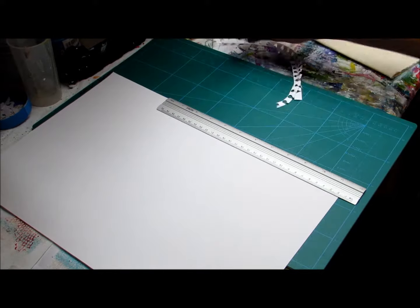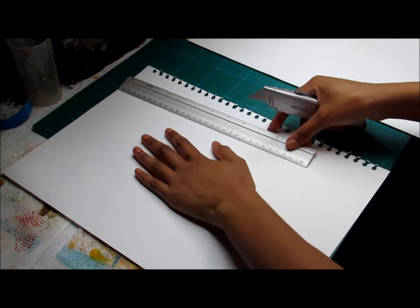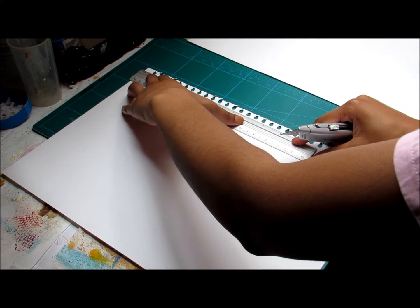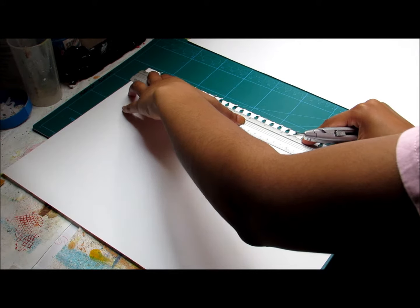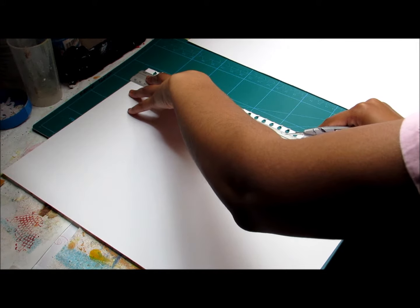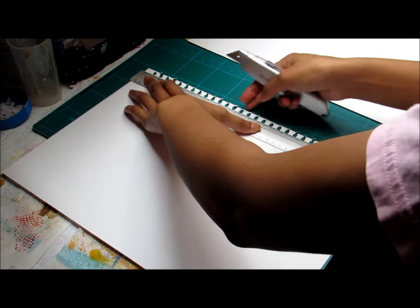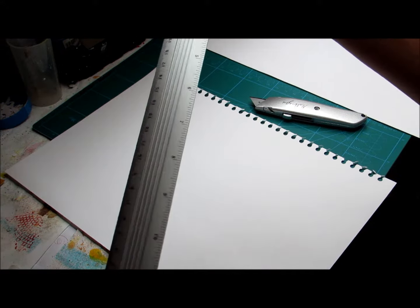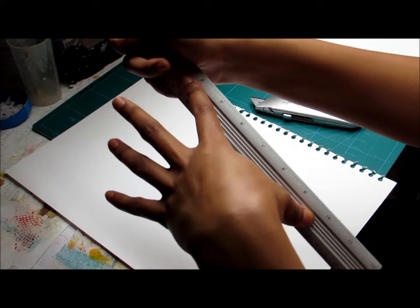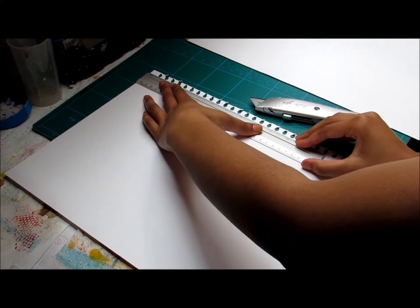When you're cutting, you have to make sure that you keep your ruler straight and press down on your ruler while you're cutting. Otherwise the ruler could slip and then your knife would too. You can either end up cutting the wrong part or yourself, and you don't want that to happen. My ruler has this groove in the middle, which is perfect for me to keep my finger and thumb in so that I don't cut myself.